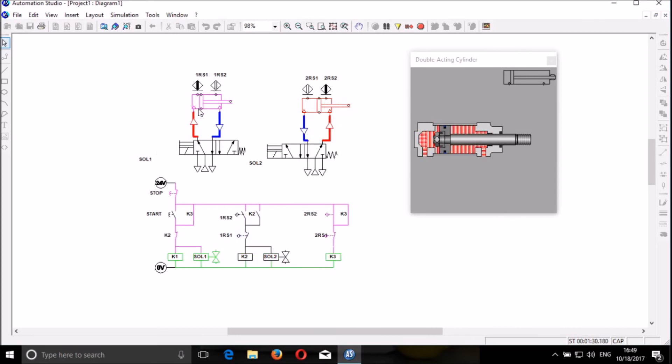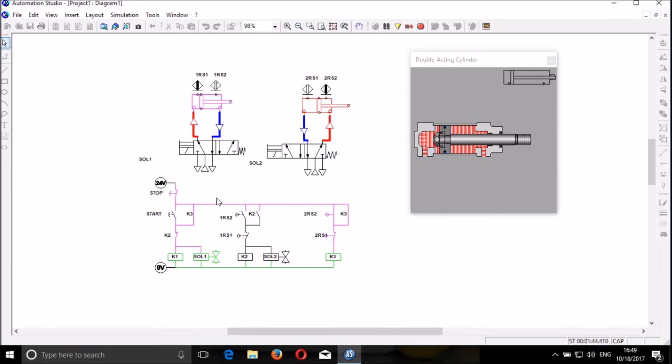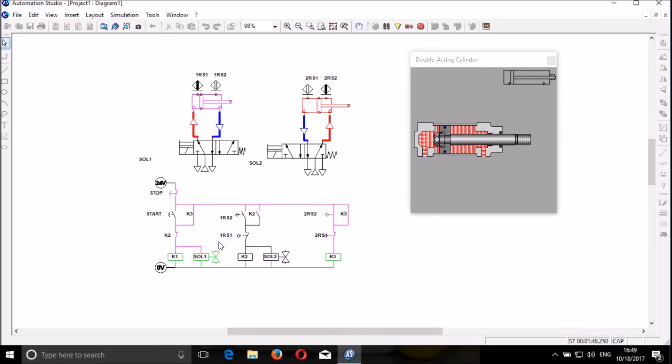Here we have the proximity switches on the pistons to detect whether the pistons reach the starting point or the ending point. The piston is detected by the proximity sensors, and these proximity sensors are sending the signal to the electrical circuit so that they can control the directional control valve.